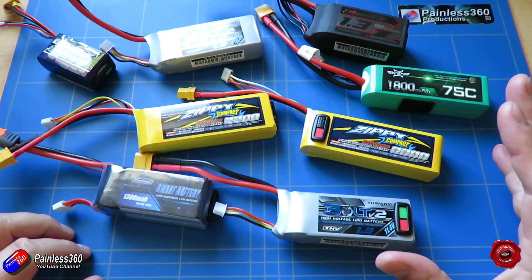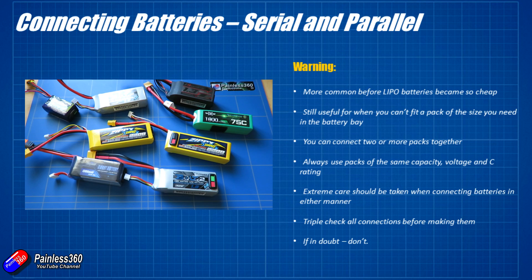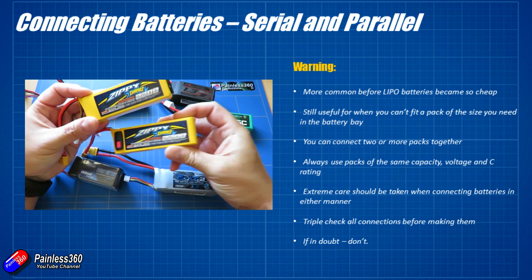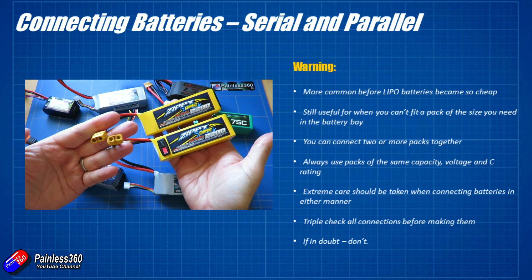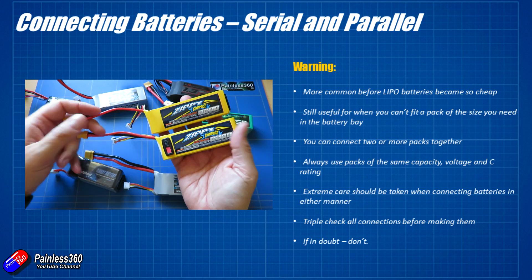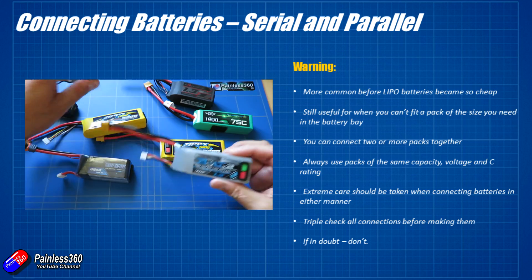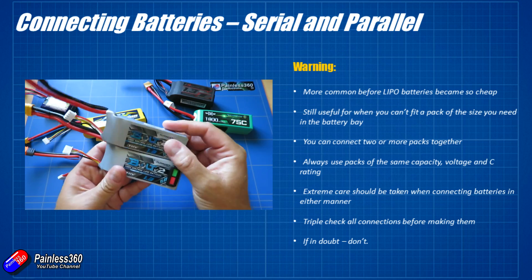This time we're going to start off with a warning. Be careful when you are going to try and connect LiPo batteries in series or parallel. It's much more common these days. Lots of people do parallel charging where you plug the batteries in side by side on some kind of balance board as part of your charger, and also lots of people plug things in serial as well. It's quite a common way to do it if you are trying to charge more than one battery at once.